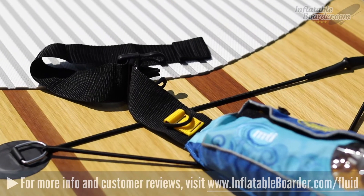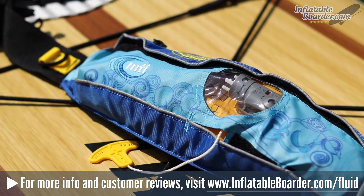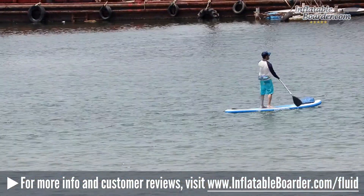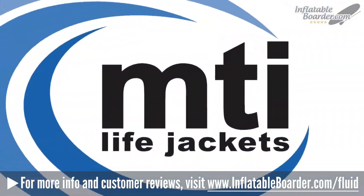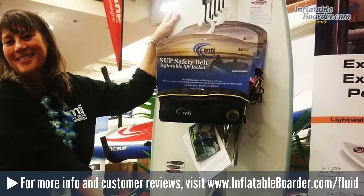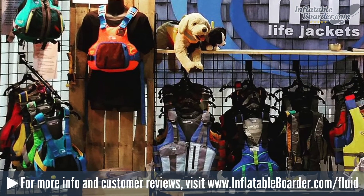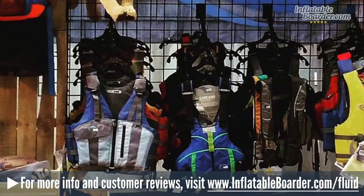Hey, it's Jason with InflatableBoarder.com and today we're going to be reviewing the MTI Adventure Wear Fluid 2.0 PFD. This is an inflatable belt pack that's specifically designed for stand-up paddleboarding. Headquartered in Massachusetts, family-owned MTI is known for making some of the best personal flotation devices on the market today, with 25 years of experience in designing and manufacturing top shelf life jackets. MTI's extensive lineup of water safety products leads the industry in beautiful design, functionality, safety, and comfort.